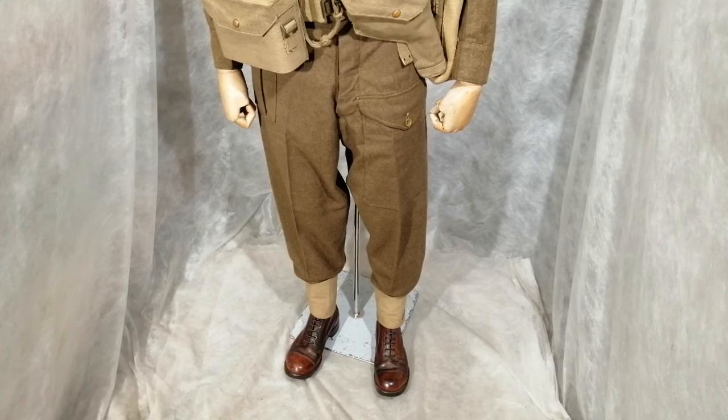As with the ordinary soldiers, the British officers wore new uniforms and kits at the start of the Second World War. These particular trousers are what's known as a 1940 pattern. If you look at the map pocket on the left leg, the button on the flap is now showing. On the early ones, they were hidden under cover.